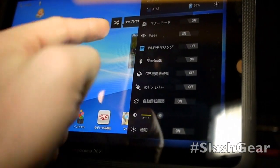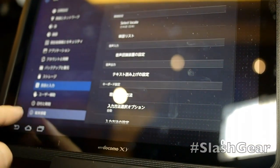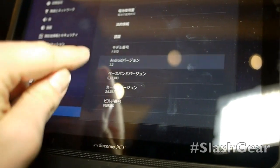If we go down to our settings here, we're going to take a look quick at what version of Honeycomb is running. You can see the setup here is very stock — it's regular Honeycomb. Version 3.2, that's pretty much the newest version. I think there's a 3.3 out there also.